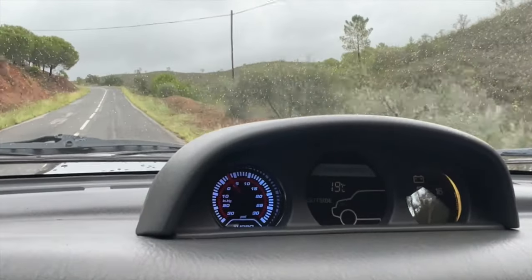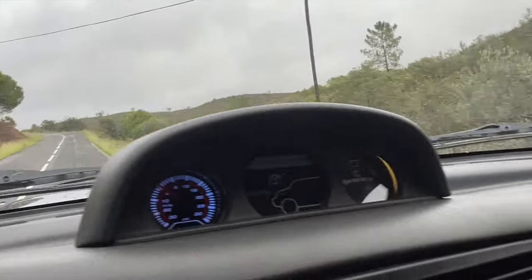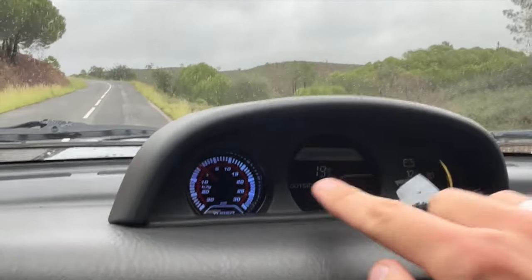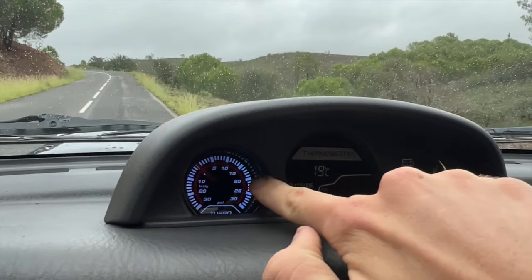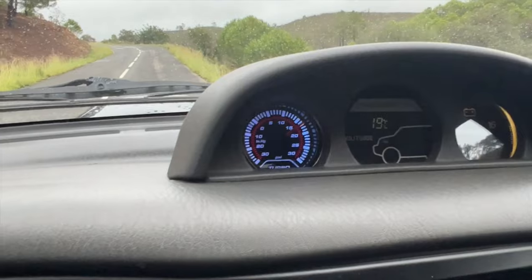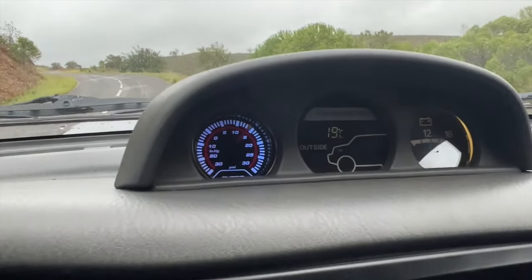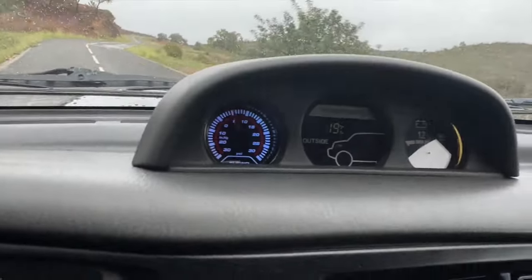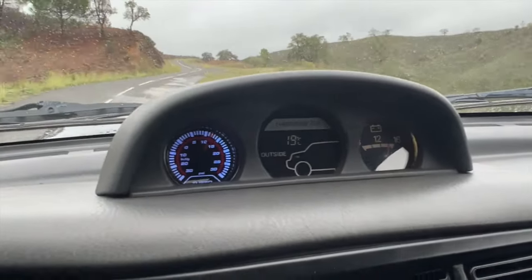So far so good — I revved it and the boost gauge moved, so we've got boost. Let's go and find out if we've got too much. We're going to do a full launch up this hill — this is where it would really over-boost before. We're looking for this not to go well over 15 PSI; it used to go to 20. Let's see — flat out, third gear.